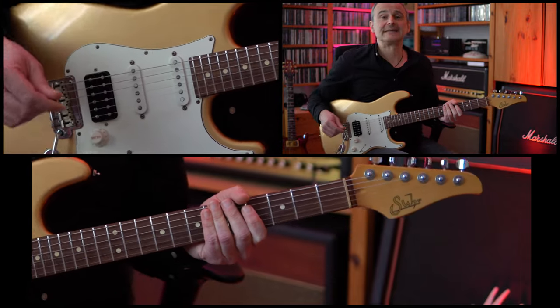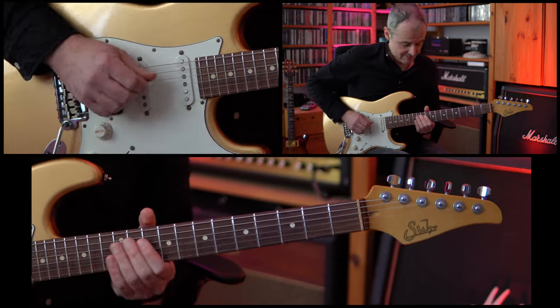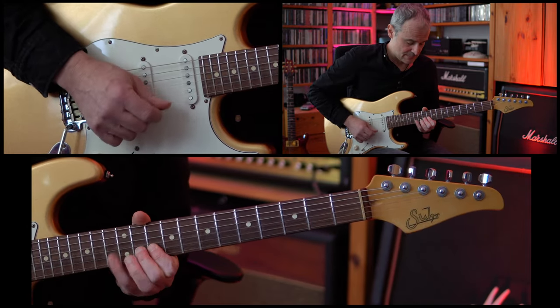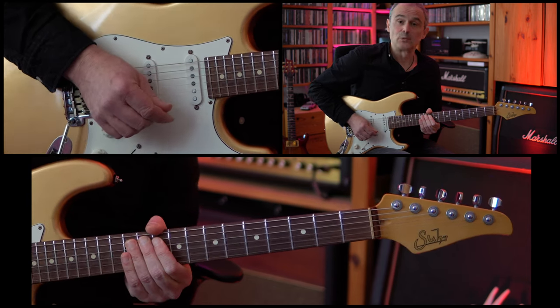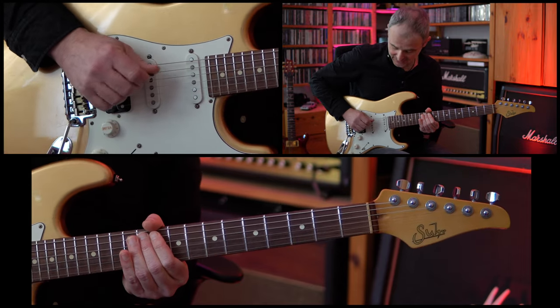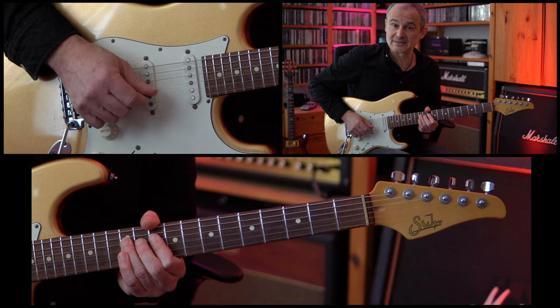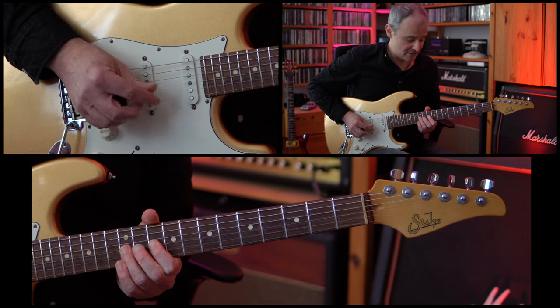After that, the first run starts on the 11th fret of the A string. We have the 11th fret of the A string doing a hammer-on up to the 12th fret of the A string, then the 10th fret of the D string, 12th fret of the D string, and then the 10th fret of the G string, 12th fret of the G string.